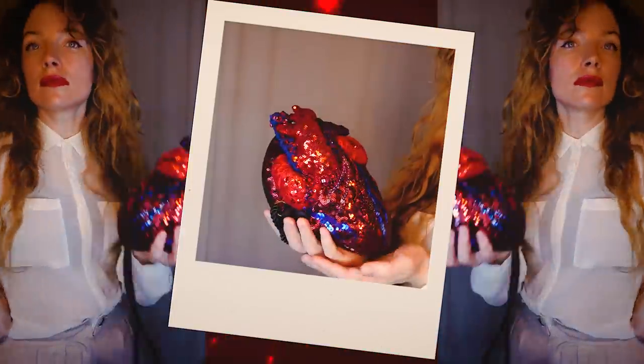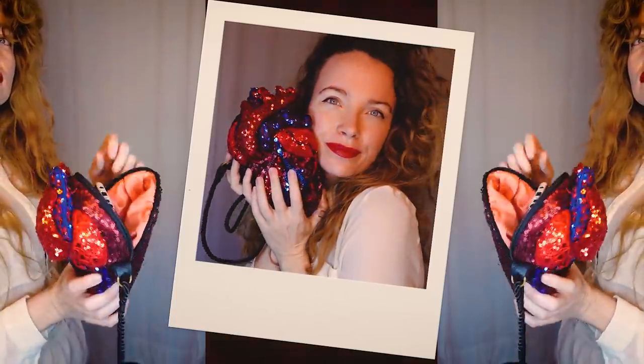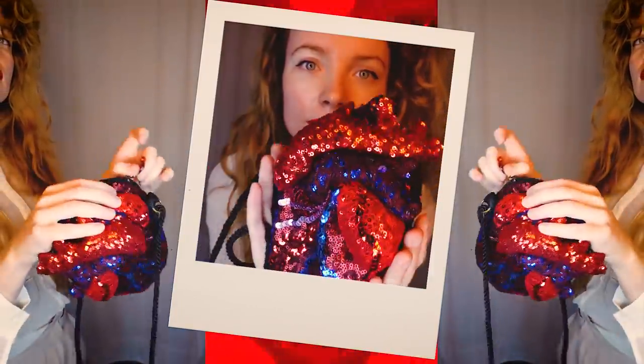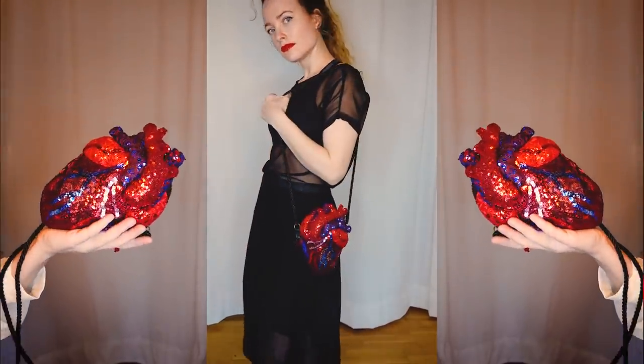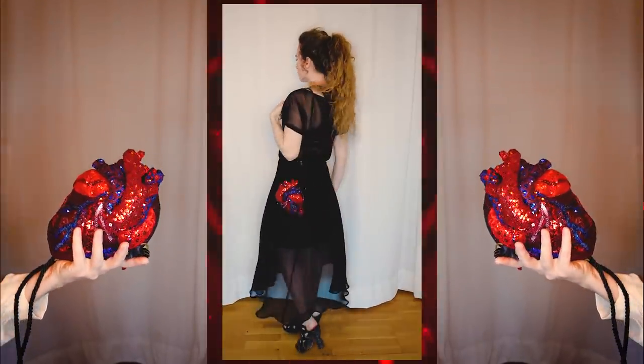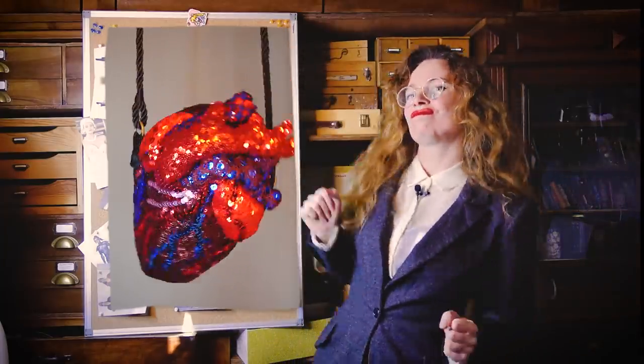This bag is weird, creepy and cute. And I love it. I have no idea where I'm going to wear this, but it's adorable. Would you wear that kind of thing? Or is it too strange? Anyways, I hope you enjoyed this silly project. Allez, bisous!